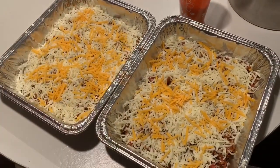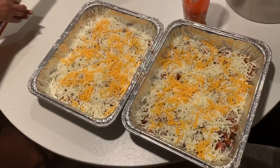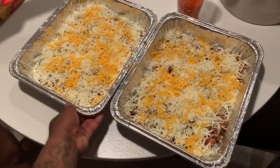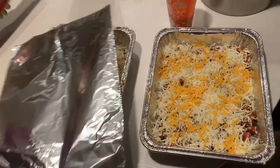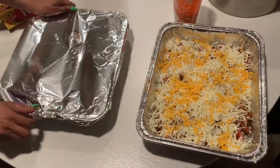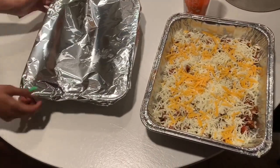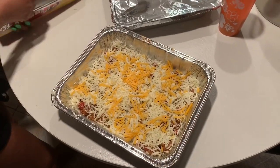So mozzarella, then a little yellow cheese, then you put the foil on the bad boy. That's the one we're eating. You're going to eat a whole pan of it — you and your significant other, you and your party guests, you and your family — y'all are going to devour this thing, because it's that good when you follow the steps correctly.